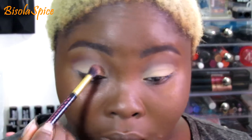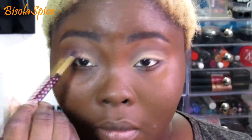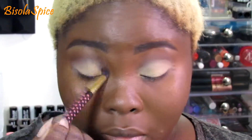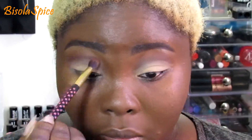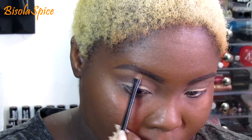Now going back in with 'Your Majesty' just to blend everything out, and then just highlighting my brow bone.